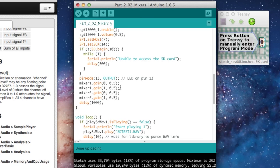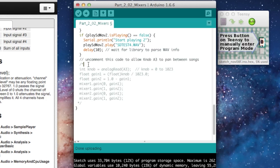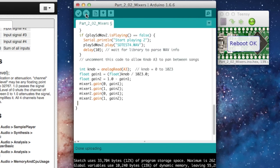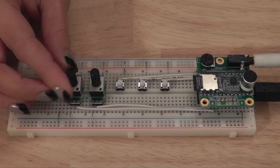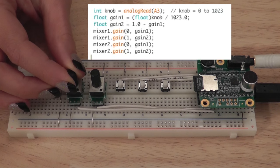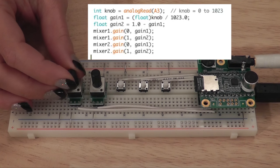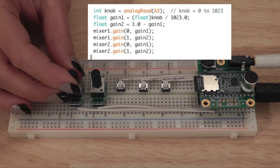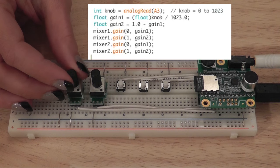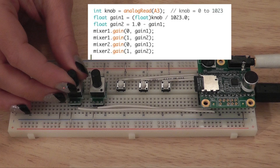We uncomment a block of code that will allow us to use the A3 knob to pan between the two songs. This uses two equations: the first assigns a value to gain 1, always between 0 and 1; the second subtracts that from 1.0. These two numbers go up and down but never add up to more than 1.0, keeping us from clipping. This also shows how the library allows us to control the audio system with Arduino code while it's running.